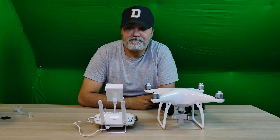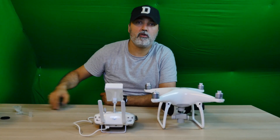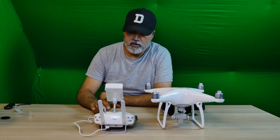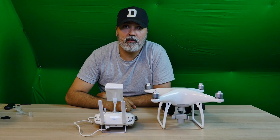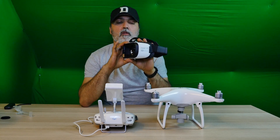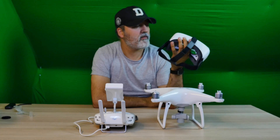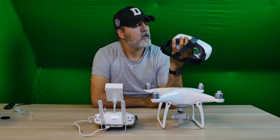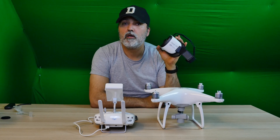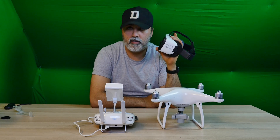Hello and welcome to another video. In this video I want to show you my Phantom 4 with my Samsung Galaxy S6, and how to connect them to this Gear VR powered by Oculus, and how to control the camera with just tilting the head up and down.